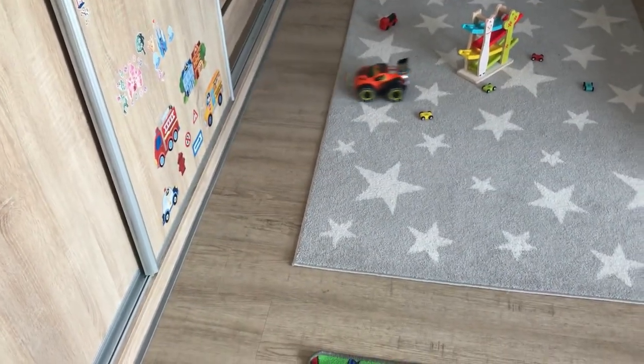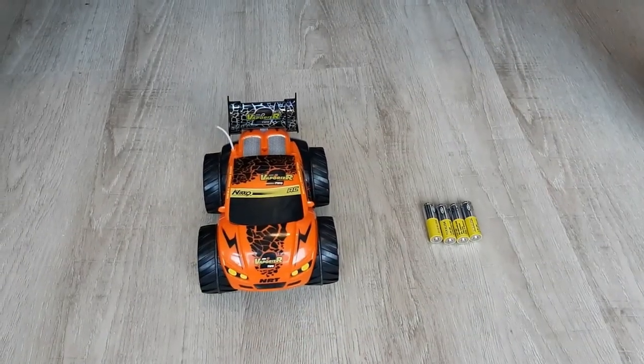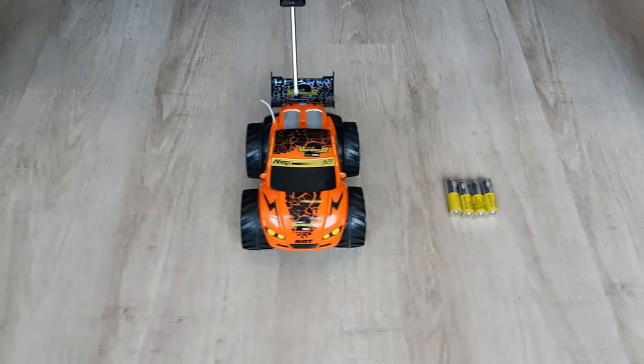Today I'd like to show you the change of the batteries in the RC model from Niko company, which is called Vaporizer II. I will use a Phillips screwdriver size 1.